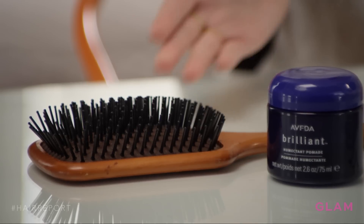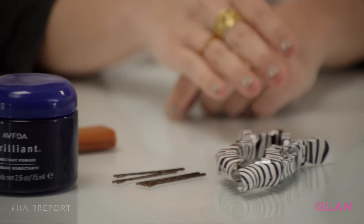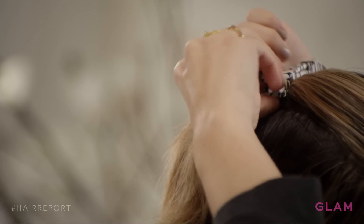To get the look, you're going to need a paddle brush, a good pomade, bobby pins, and some hair clips. The first thing you want to do is really brush through your hair with a paddle brush. We're going to take the top layer and just clip it back. Next is the fun part.